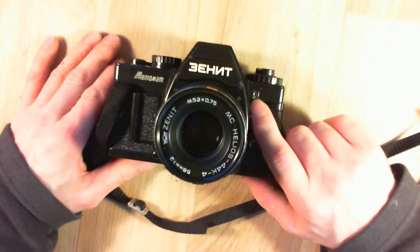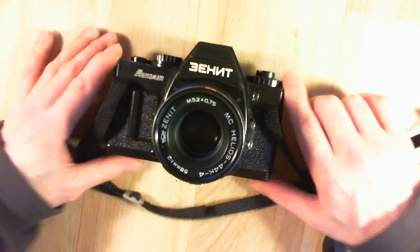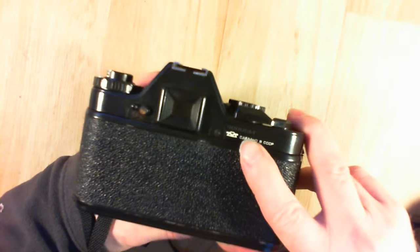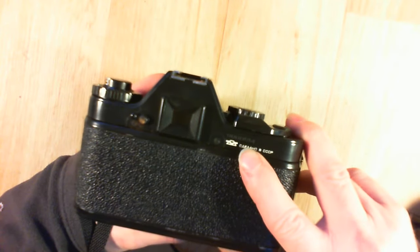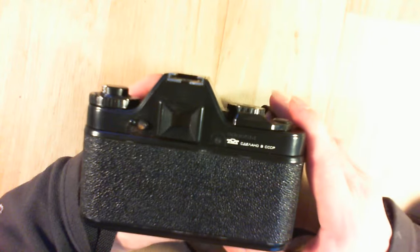I have both — I have the other one somewhere. This one was made in 1990 and it is serial number 514 from this year, so it is one of the early-made ones.